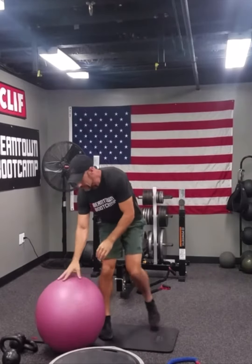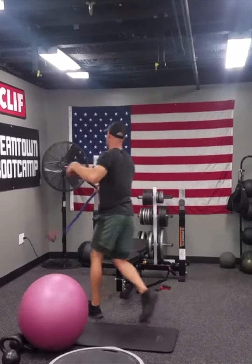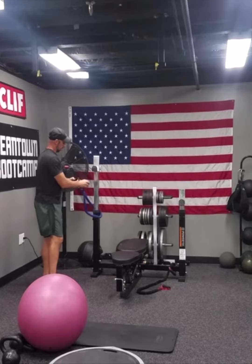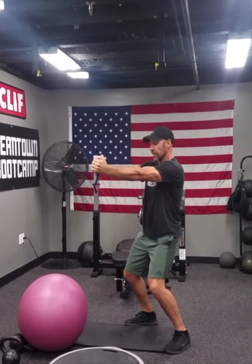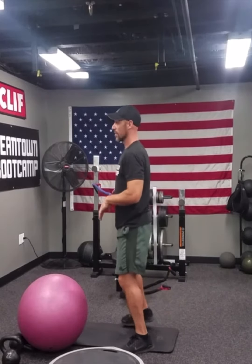For core work, we have the core press. These we end up doing 30 on each side. Stand sideways away from the band, get in a mini squat, press it out straight, lock those arms out, and then bring it back to the chest. That one we would do 30 on one side and 30 on the other side.